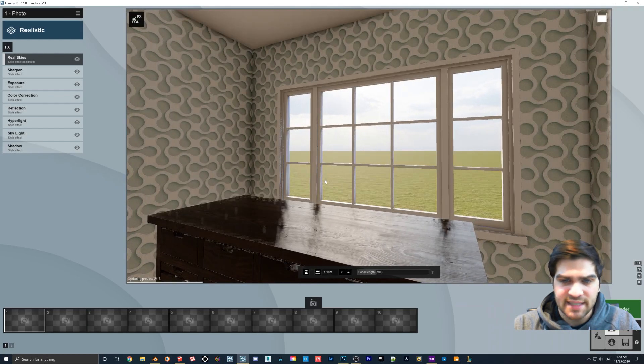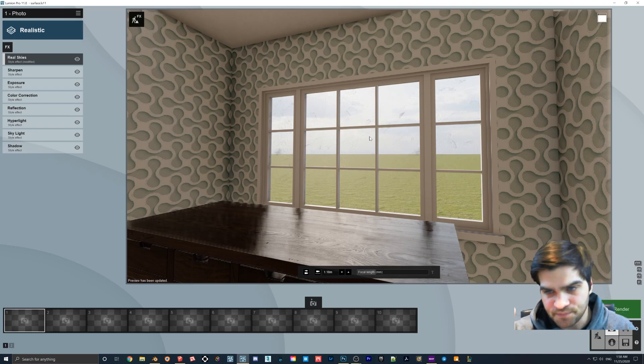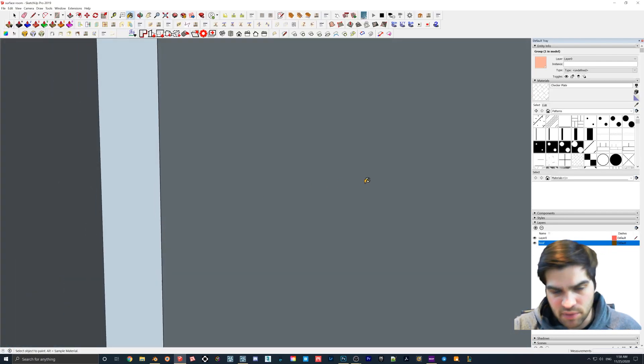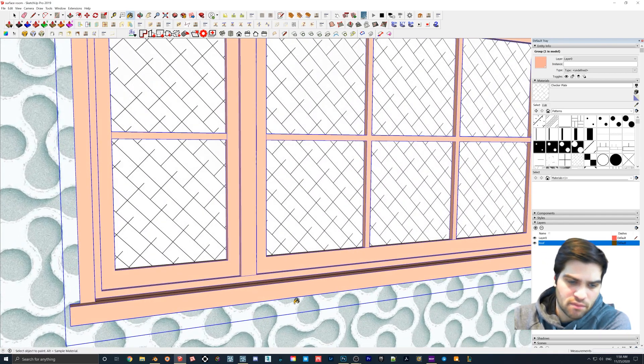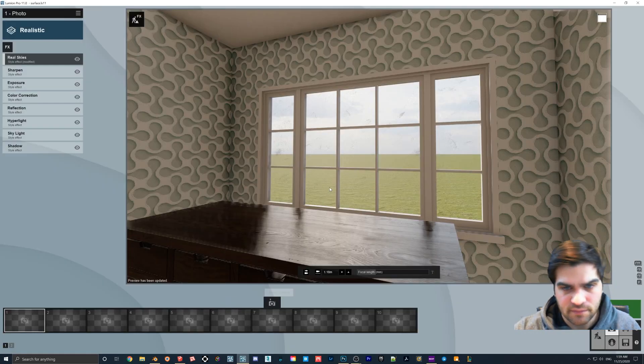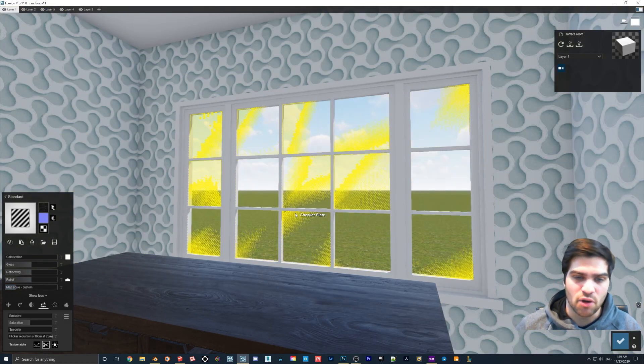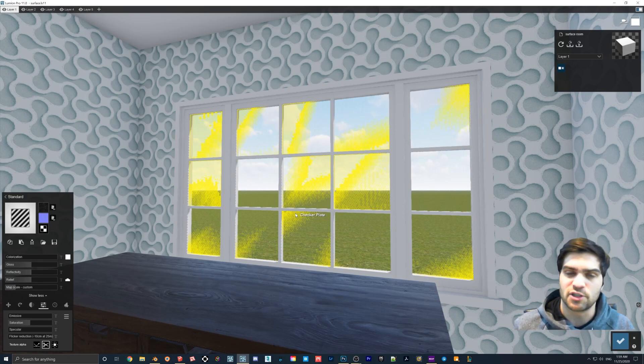To recap: all we did was put a plane over the window, then in Photoshop I took the black-background version — that's the one you want for color. By saving the Targa with 32 bits, Lumion can snip out the background, and all you're left with are those white splotches like fingerprints. You can put it on the window. If they look too big, just scale it down. I don't like the trick of just putting the imperfection on top of the normal map because it doesn't work well.